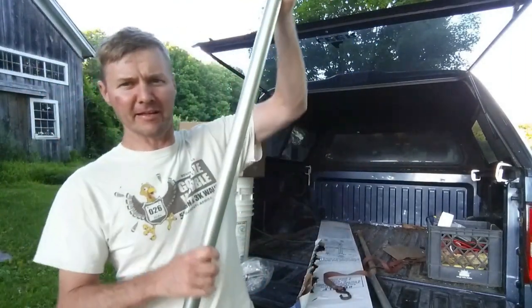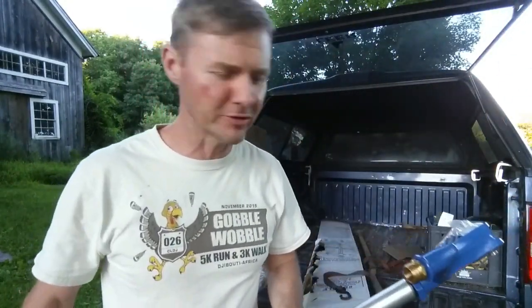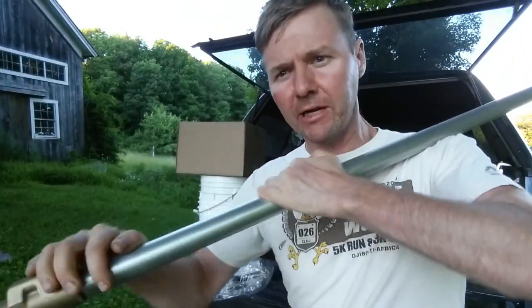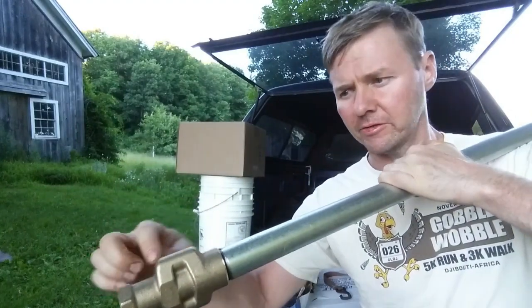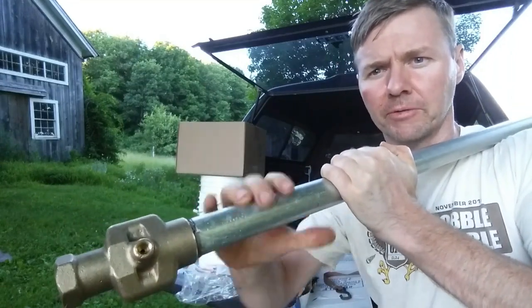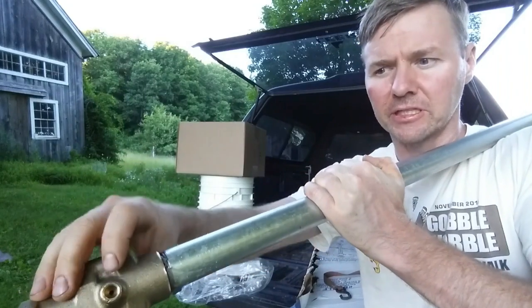Let's talk about what these things are. This is a frost-free hydrant that goes down in the ground. When you open it, water comes flowing out. When you close it, the handle manipulates a valve way down in the valve body. The valve opens to let water up the pipe; when you shut it, whatever is in the pipe bleeds out and drains below the frost line. That's how you can have water outside all year long here in New Hampshire.